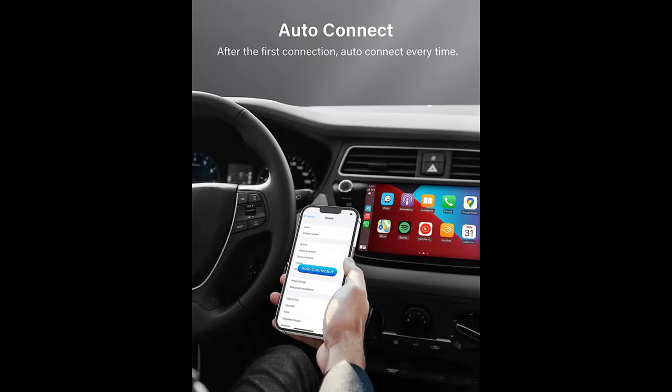Highlight features include: Enjoy Seamless and Safe Control. Our Wireless CarPlay Adapter offers various wireless control options, including Voice Control with Siri, Touchscreen Control, and control through your car's knobs.